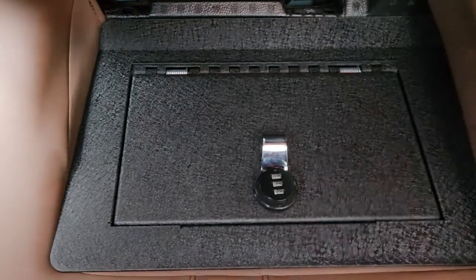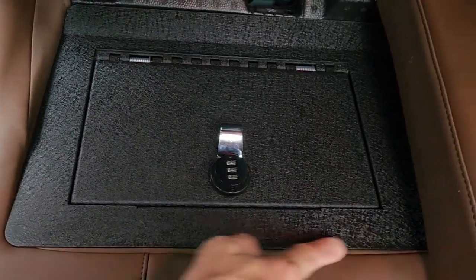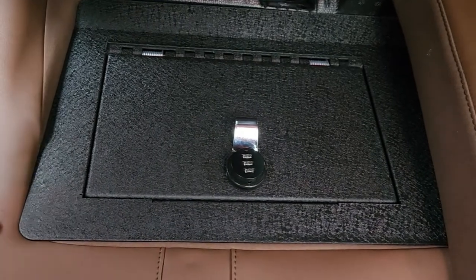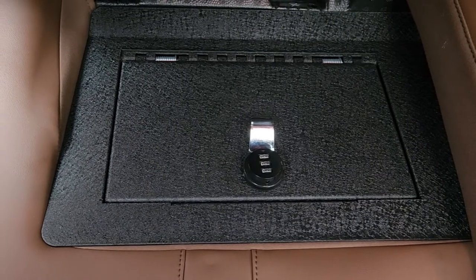But outside of that, the fit is nice. There's a little bit of push on the leather seat edges, and we'll have to see how the wear and tear is over time. But outside of that, it's a very nice custom fit.